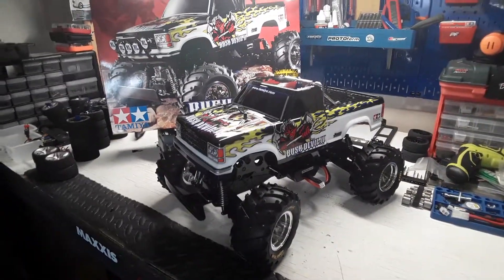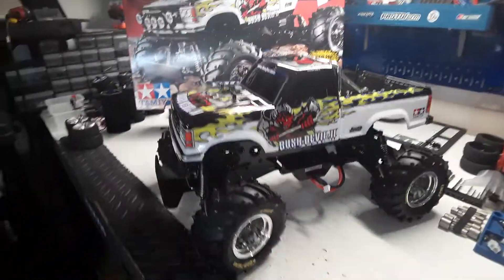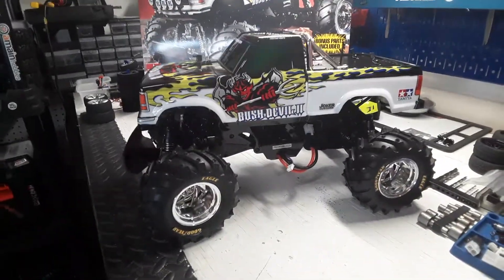I just wanted to show everybody that real quick, and I'll probably do a little running video. I didn't really do a whole lot on this chassis out there, but I'll probably do another one.